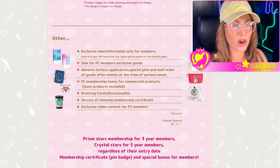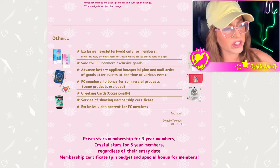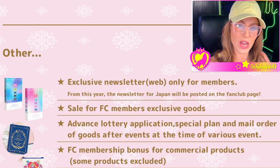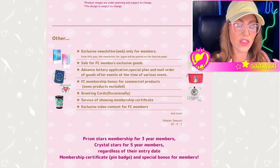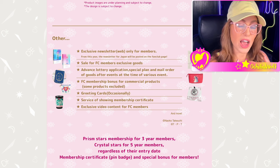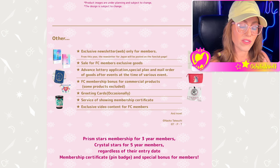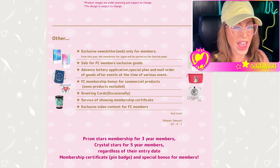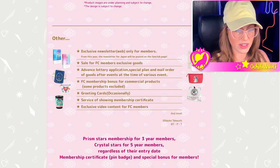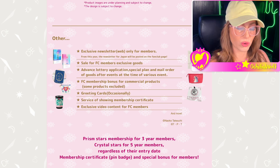This is the part where there could be access to exclusive goods later in the year with your fan club membership. They tell you that you can get exclusive newsletters only for members — though those are few and far between. There are also sales for exclusive goods, and there have been quite a few, though not to the extent of the Japanese fan club. There's also advanced lottery application and special plans for a mail order of goods after events, though that did not happen in 2023. I'm hoping that changes for 2024, but things aren't consistent and it's never confirmed.